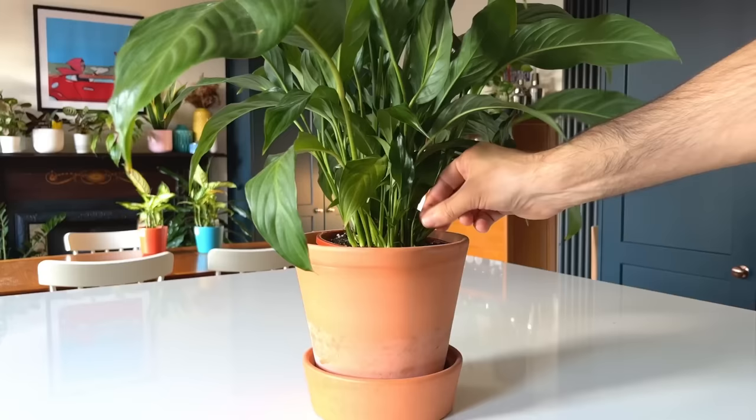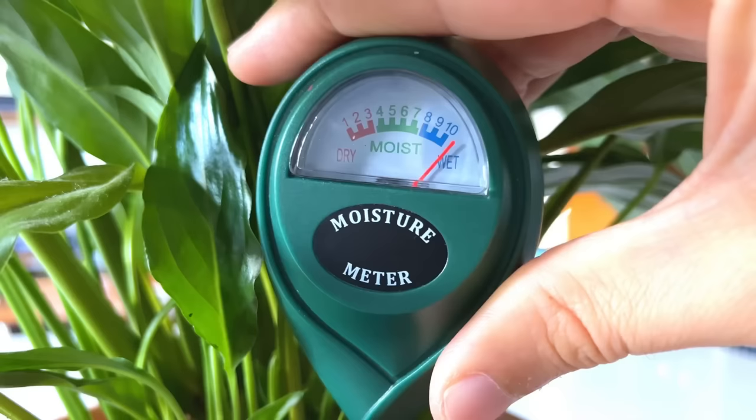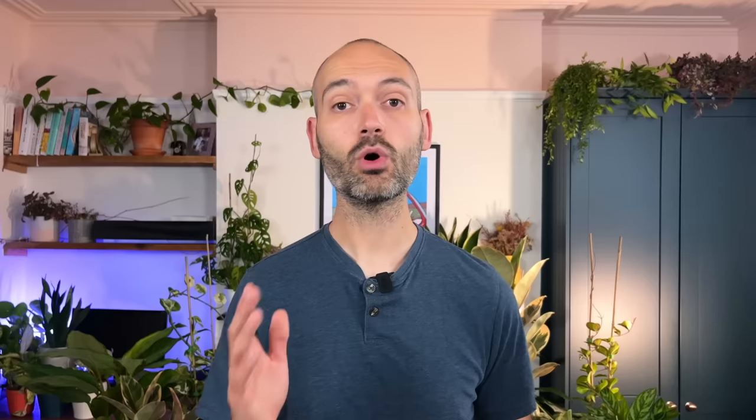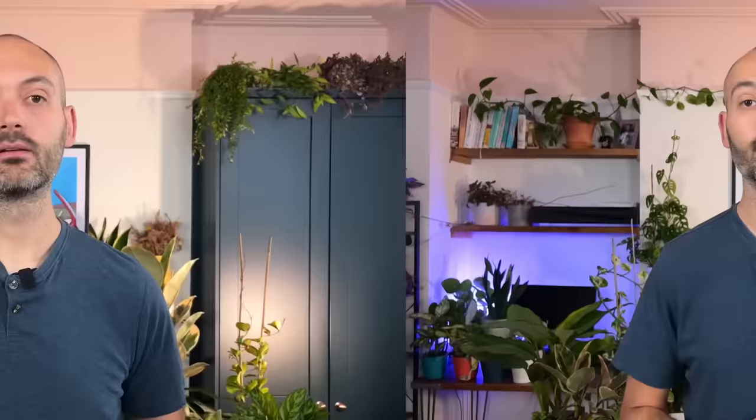Under-watering will also lead to root problems, causing the foliage to droop and turn yellow, which prevents healthy leaf growth needed for photosynthesis. My advice is to check the soil before watering by sticking your finger a couple of inches in or using a moisture meter. If the soil is wet, leave it a few days and check again — you want the soil to feel moist but not wet and not bone dry. Check out my Amazon store in the description for a link to the moisture meter I use; it's a real game changer for plant care.